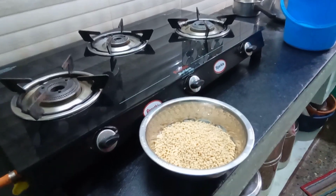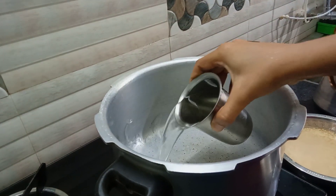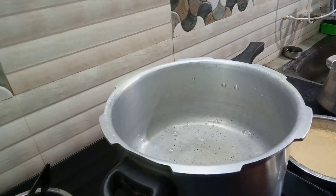I am going to make my recipe. I am going to add some oil to the cooker.